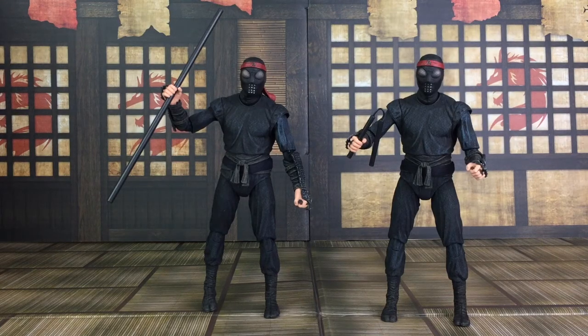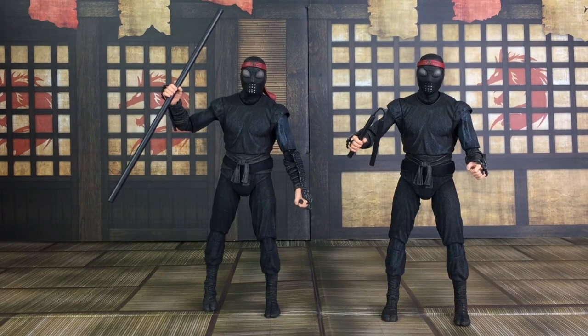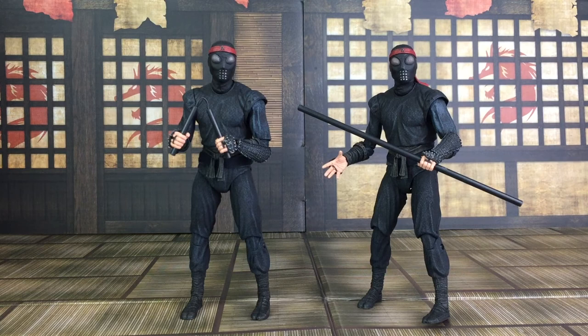Moving on to the accessories — you see the bo staff in one of their hands and the other nunchuck in the other one. This nunchuck has a plastic rope in between, no chain link. And the bo staff is very nicely done — it's different than Donatello's, this one is all black. And here's another shot of both accessories. The bo staff can be held in one or two hands, as can this nunchuck here.